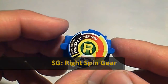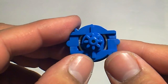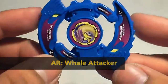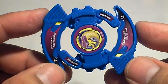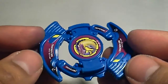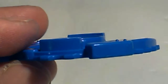Here's the right spin gear — nothing special besides being blue. This is the whale attack ring. It has two whales on the design, and the whales are the contact points. I'm not sure why this design was chosen for defense.